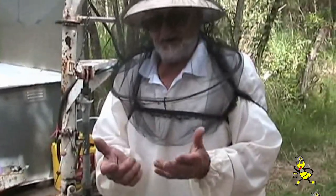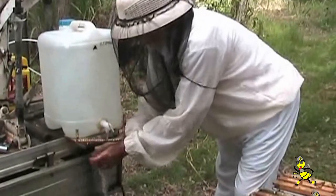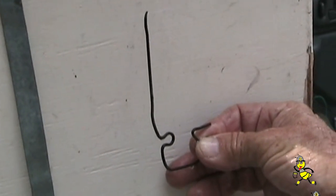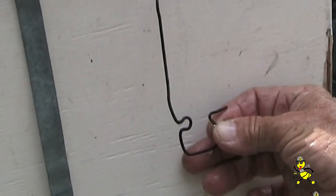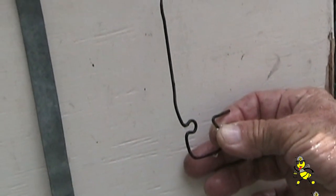What I do now is I wash my hands because chalk brood is contagious. That's the tool I use for pulling out chalk brood mummies — it's a piece of spoke from a wheel, sharpened to a point, with a slight curve on the end.